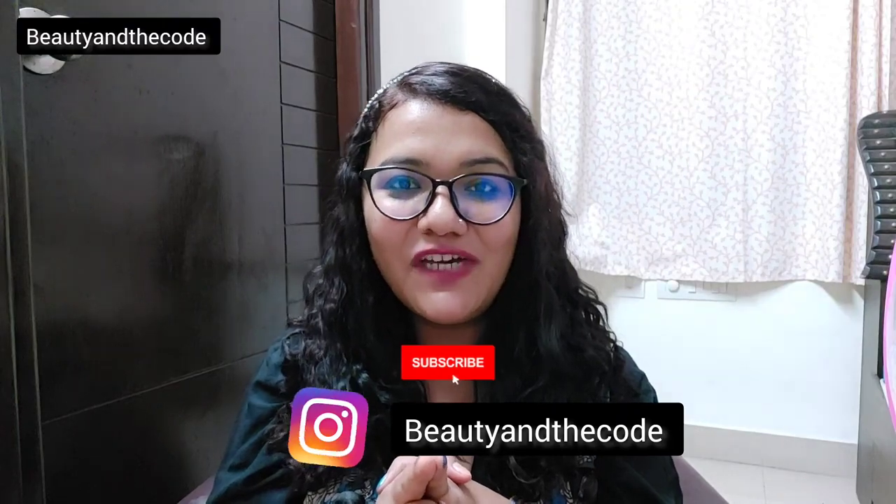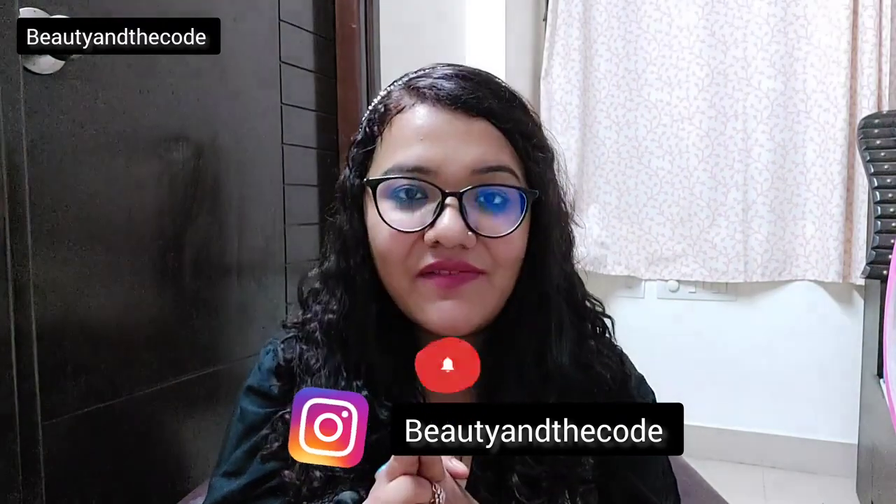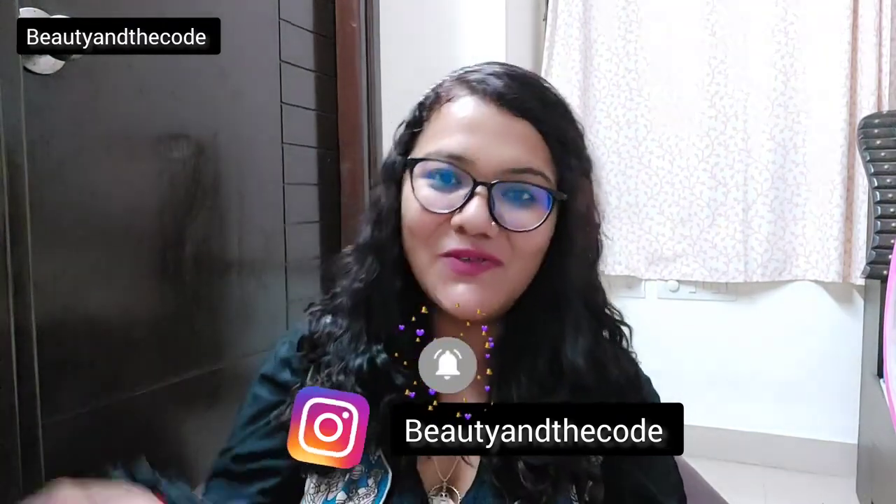So that's it, guys — that brings us to the end of the video. I hope this video was liked and informative for you. This is one of the products which is a must-have in every girl's life because you cannot step out without using sunscreen. Having said that, I'm going to end the video here. Please subscribe to my channel, hit the bell notification, follow me on Instagram, and I will see you very soon in my next video. Bye!